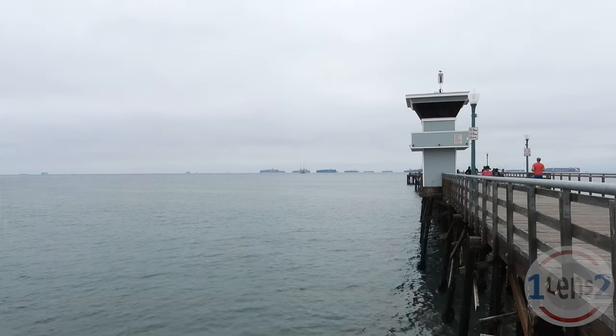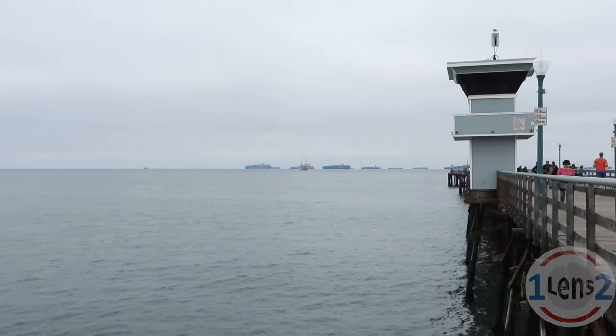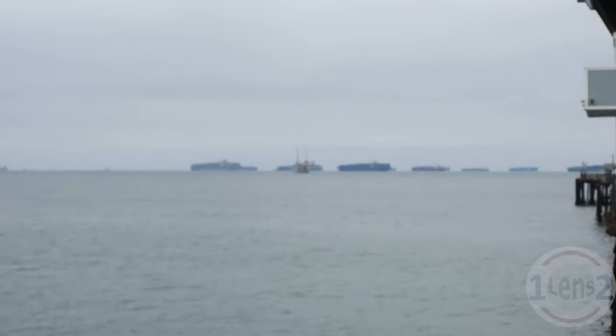When you get in this close, you can see that these ships are huge. I thought I'd also show that the P1000 autofocus isn't perfect — this happened a few times while zooming in on this low contrast day.